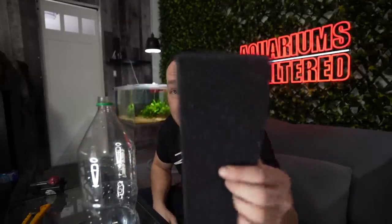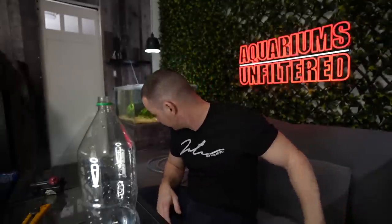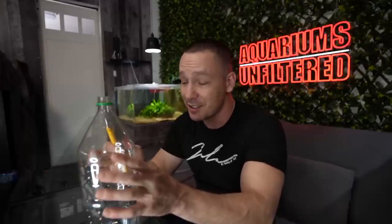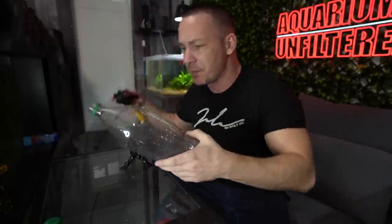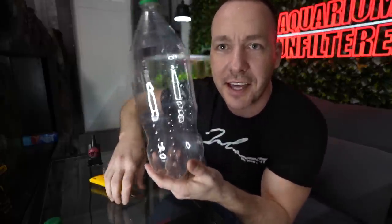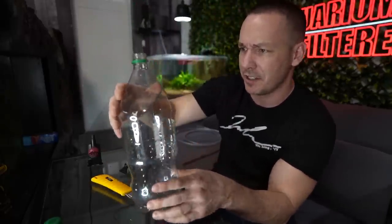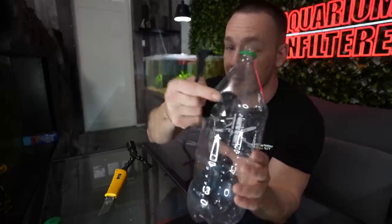You'll need some sponge — some aquarium sponge, just came out of an old filter — and some biological media that we'll get into shortly. This filter is actually super cool. We're just going to start by cutting a hole out of the top here. The size of the hole should be big enough to fit your pump through it — just a little window, not very big, but that's going to work out perfectly.